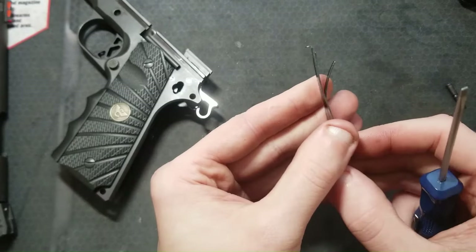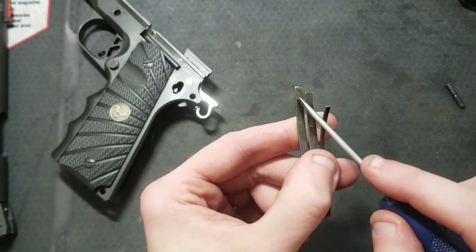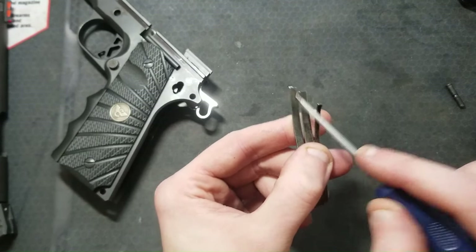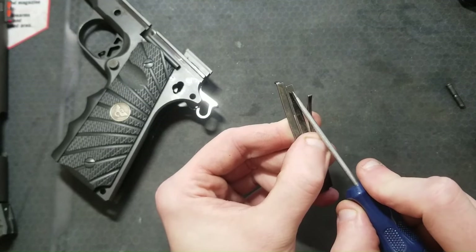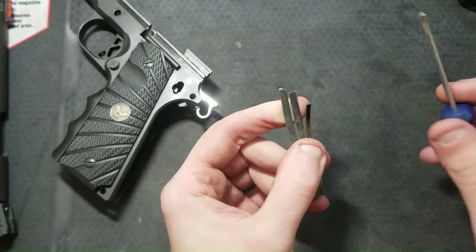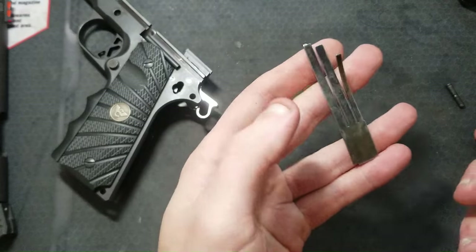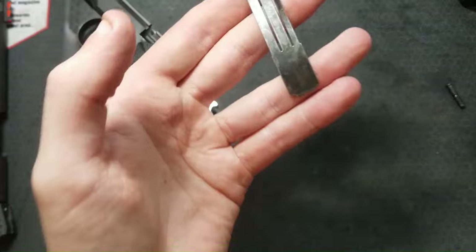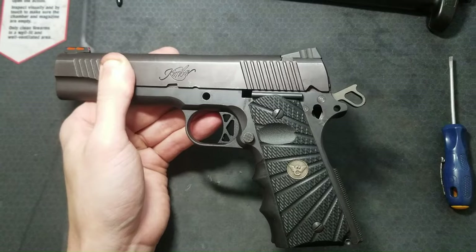Let's look at sear spring adjustment. This tang is for your grip safety. This one pushes the sear into engagement with the hammer and has a small effect on trigger break weight. The center leaf or tang has the greatest effect on trigger break weight — this is the one we will be adjusting. I'll link to a great video by Atlas Gunworks talking about sear spring adjustment and tuning. Check out the disassembly and assembly video to see how to get this in and out of your pistol.